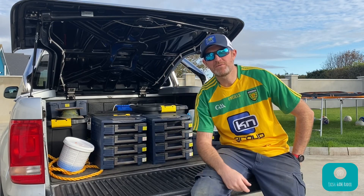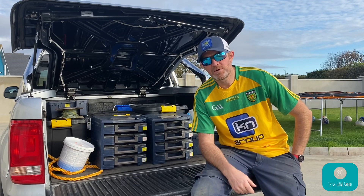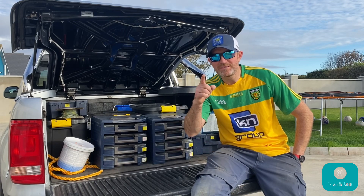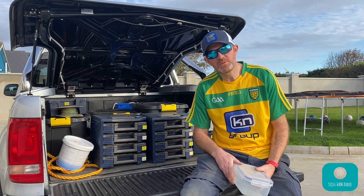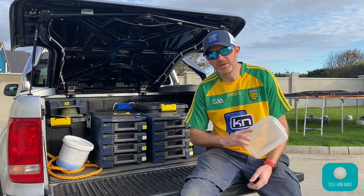Hey guys, and welcome to another video from Irish Ham Radio. In this video I'm going to attempt to make a 40 meter dipole antenna with a little bit of a difference. So if you stick around and watch on, you'll find out what that is. I'm Dave, EI5IMB, and if you're still with me let me let you in on the secret of what I'm gonna do today with this 40 meter dipole.